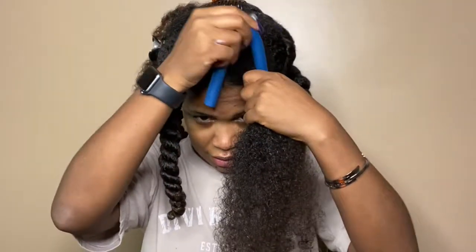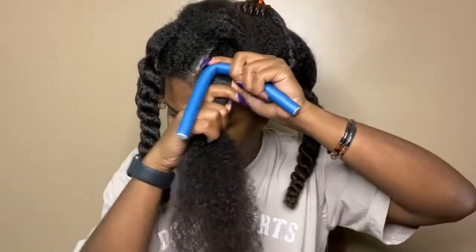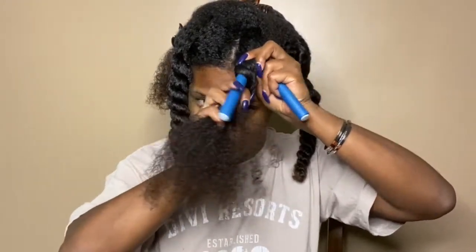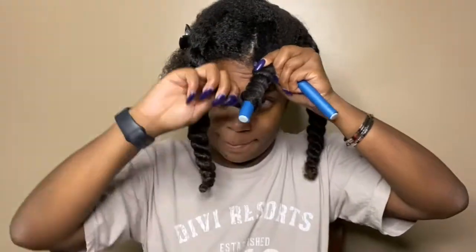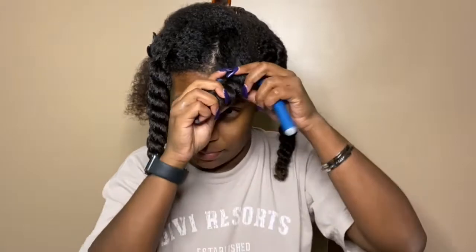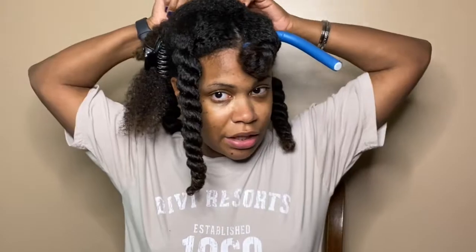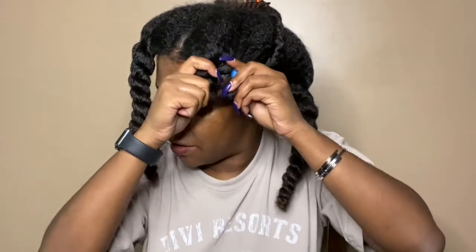Then you take it, hold this firm, and then we're just wrapping around. And then where it stops, you just fold it in. I'm going to do the same thing with the other side — detangle it one last time, then fold it up where it's closed and push them together like that. Do y'all like DevaCurl? Like I said, this is my first time using any products from them.